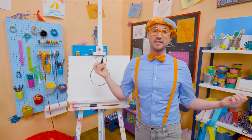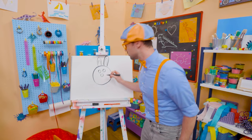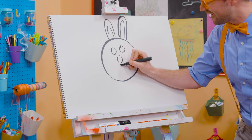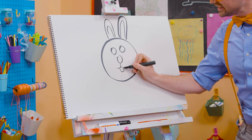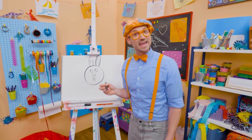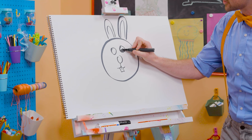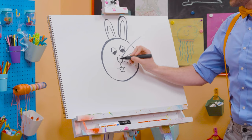And now let's draw the face — two circles for the eyes, a circle for the nose, and then down here let's draw the buck teeth. Speaking of buck — an adult male bunny is called a buck, an adult female is called a doe, and a child is called a kit! Isn't that cute? Let's draw in the eyes, and we can't forget about the big whiskers — so cute!